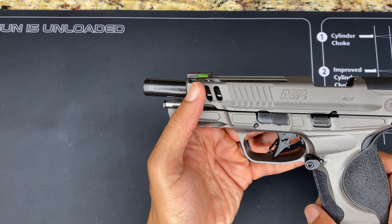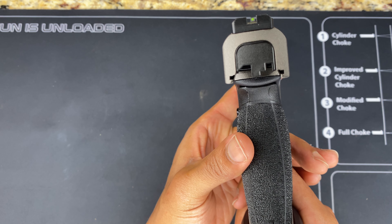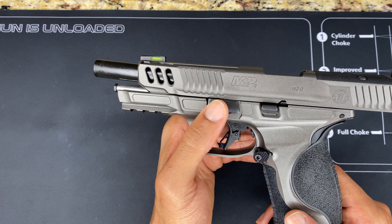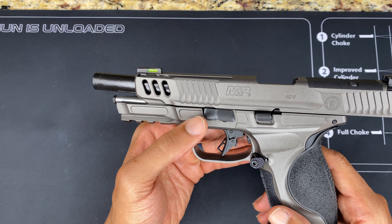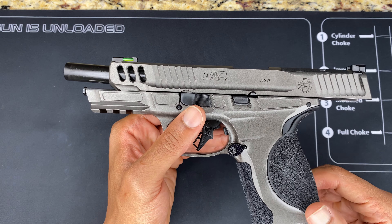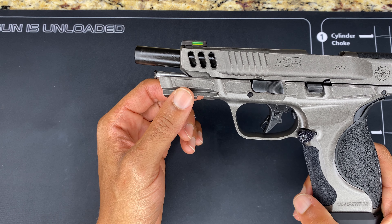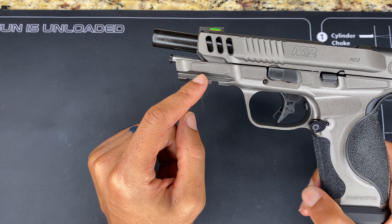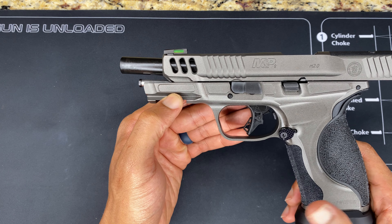You're getting a nice fiber optic front sight and serrated rear sight, which allows for a really good sight picture and fast pickup. I think I'd like to run this with a red dot — as you can see, it definitely has a cutout and is ready for one. I don't know which red dot I'm going to put on here yet, so comment down below with suggestions. This is my first competition-style pistol. You get your traditional rail system at the bottom for attachments — I'm going to run my Go Gun Gas Pedal on here.